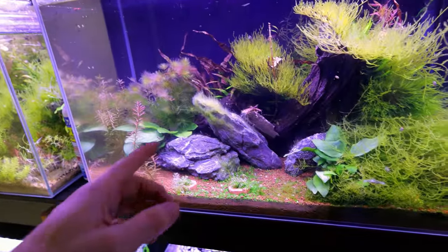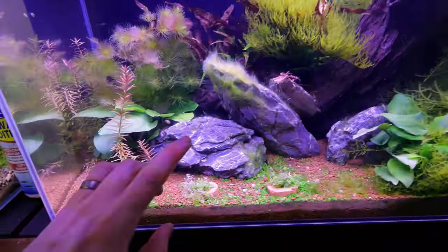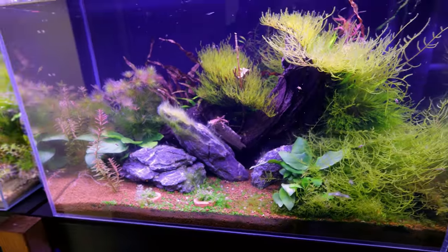This tank here was one I set up just as plant storage, and then one day I just put a load of Neos in. I recently took quite a few out because I set up another tank that I put lots of them in.